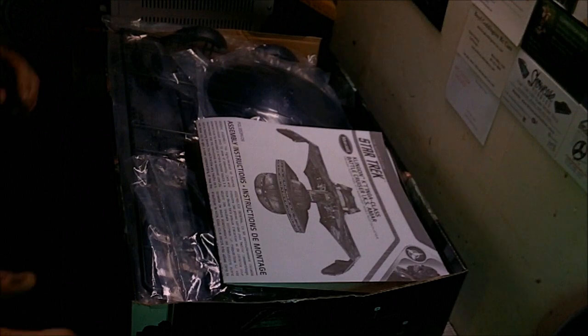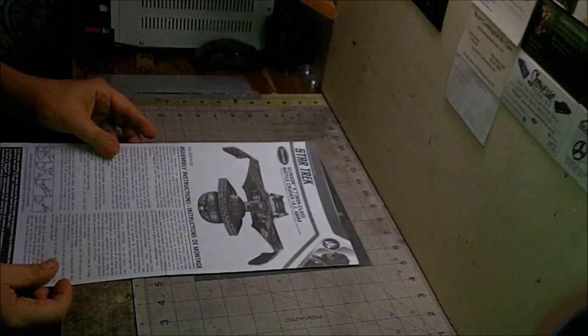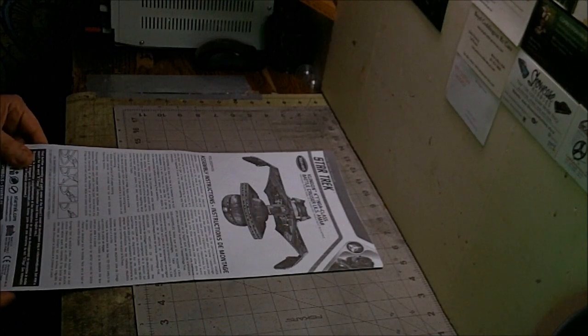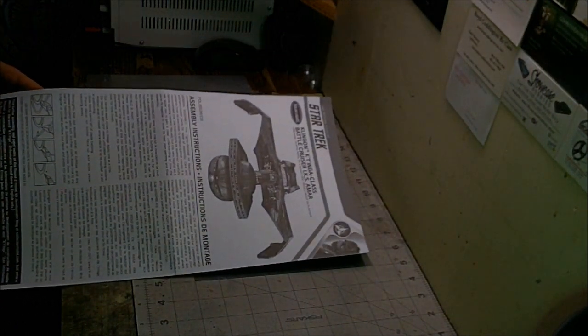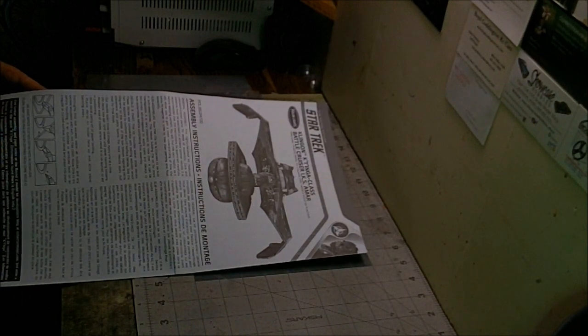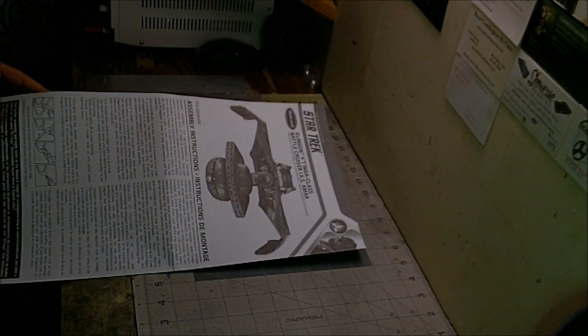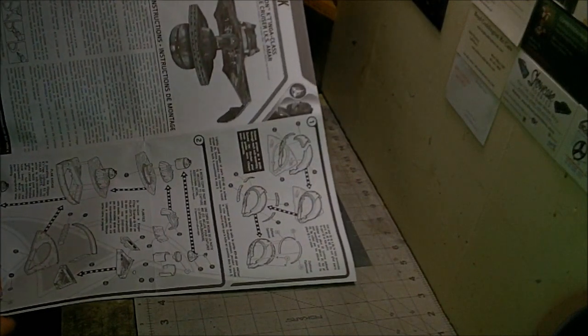We'll kick the box down on the floor and start pulling out stuff to take a look at everything. First up we've got our instruction sheet, which is laid out pretty nicely. We've got our assembly instructions at the beginning — just basic modeling stuff you need to look out for, about the decals, sub-assemblies, and paint.